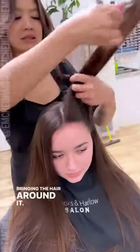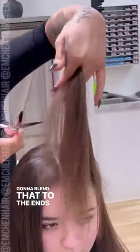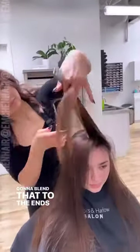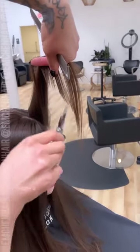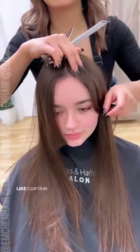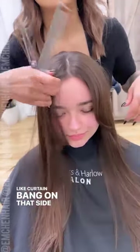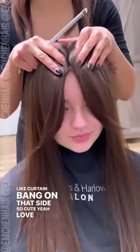Bringing the hair around it, I'm going to blend that to the ends. We're bringing it from point A to point B, so there should be like a little crescent shape there. There's your rough draft bang on this side, there's your cute light curtain bang on that side. So cute, love those!